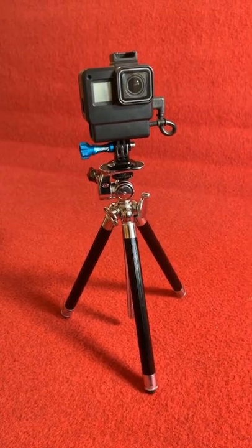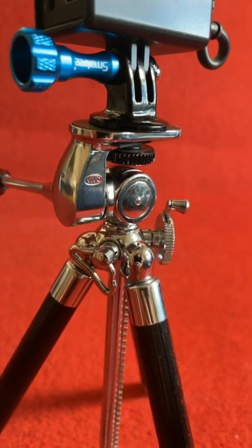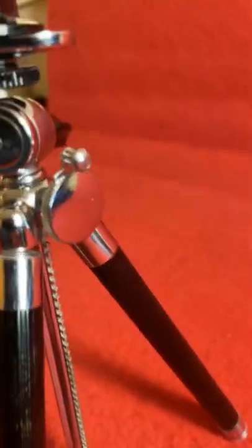Here is a 1960s mini tripod made of all metal. Look at these parts, all cast from steel and then chrome plated. Everything on it looks like a work of art, at least to me.